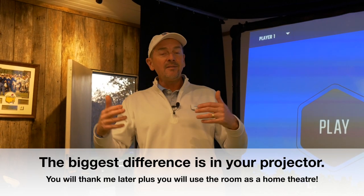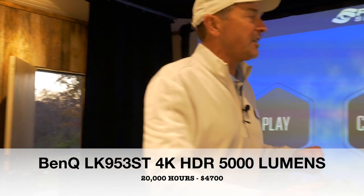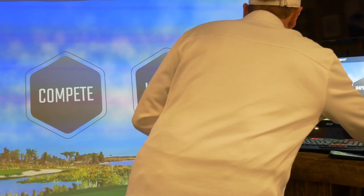If you're going to spend $20,000, $30,000 — some people spend $50,000 to $60,000 on their simulator — why would you go cheap on the projector? Most packages from many companies include a $1,000 projector. This projector was over $4,000 — close to $5,000 — but it's a laser projector and it lasts 20,000 hours. You never need to replace the bulb. Plus it turns on and off very quickly. The quality of the image is amazing.